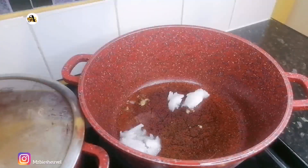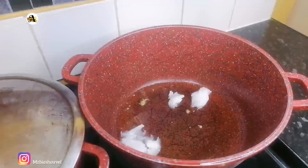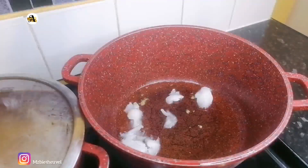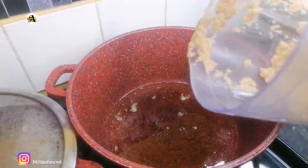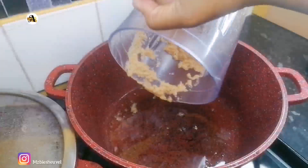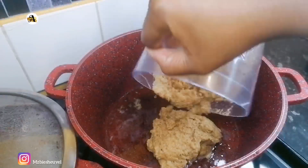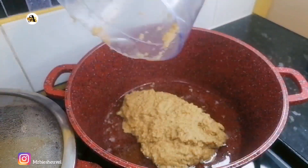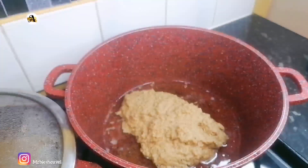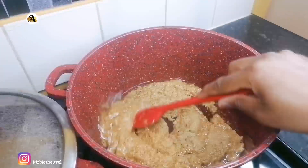While the chicken is steaming, I will start with my sauce. To my pot I just added half a cup of coconut oil. Once it's melted, I will go ahead and add the mixture into the pot and fry this for about three minutes on medium heat.